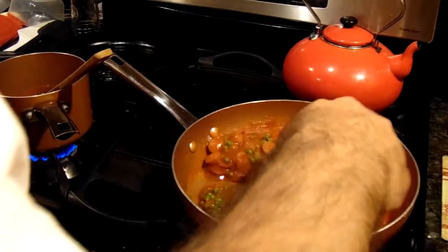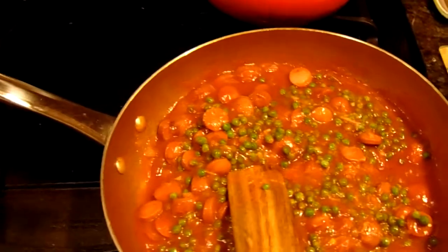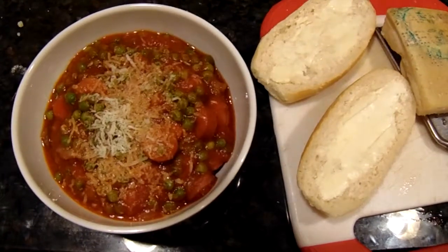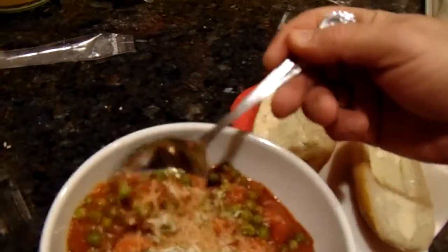Not only does that look delicious, that's going to taste delicious. Give you a peek at it here, and we are out on that note. The finished product — we'll let you know how it tastes. That's delicious! Dunking the bread in it is going to be even better. Thank you for the view, hope you enjoyed it, hope to see you again. The Know Nothing Cook saying good night and thank you.